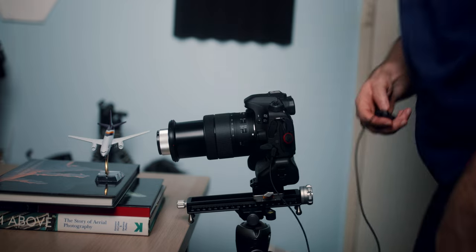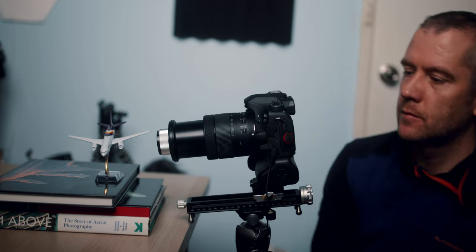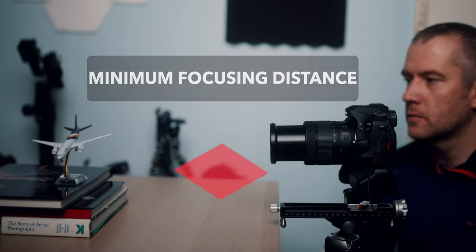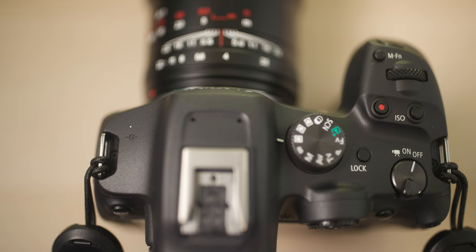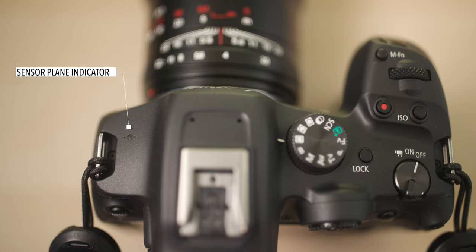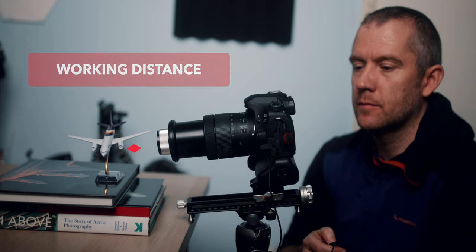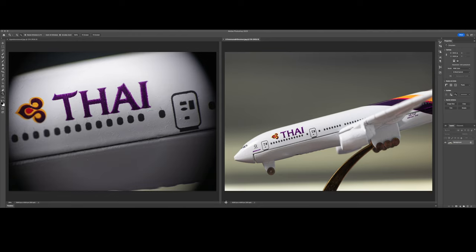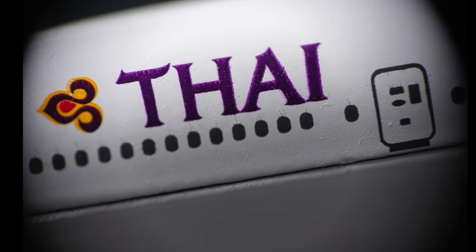Both the minimum focusing distance and the working distance were substantially reduced, especially at the telephoto end. The minimum focusing distance is measured from the subject to the imaging sensor — you can measure this precisely with the help of a little indicator usually found on top of your camera body. The working distance is the distance between the front of the lens and the subject, so it is significantly shorter. The magnification ratio was more than quadrupled to around 1.3 to 1, and even though you will need to crop into the center of your frame, it's still very usable in my opinion.